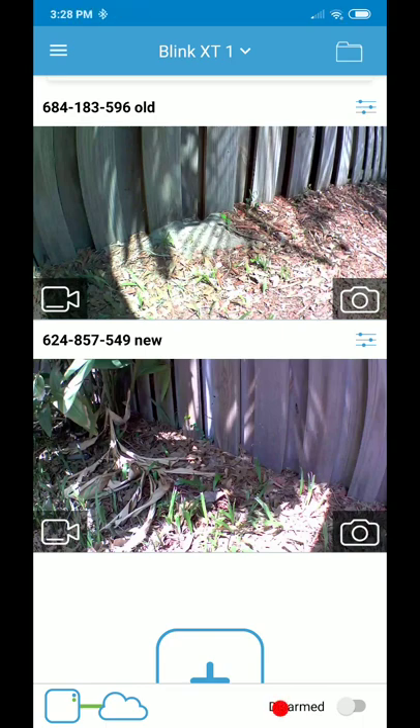Hi guys, welcome to this video about communication issues and recommendations about where to place the camera communication module. This is especially for those having issues with the Blink XT, XT1, and probably even XT2. I've had this camera for about five months and made some experience with it — sometimes it was good, sometimes not so good. The communication is not perfect but it's not bad.